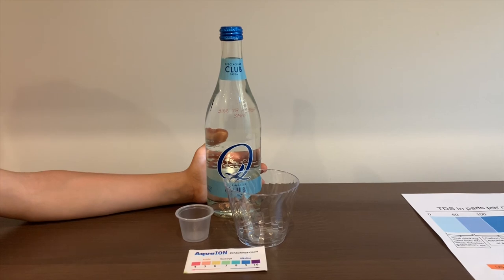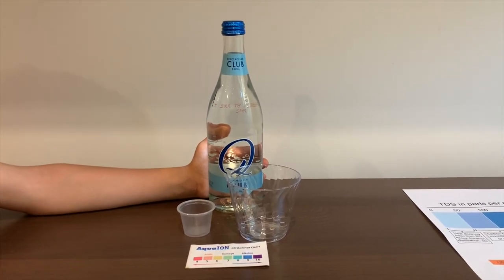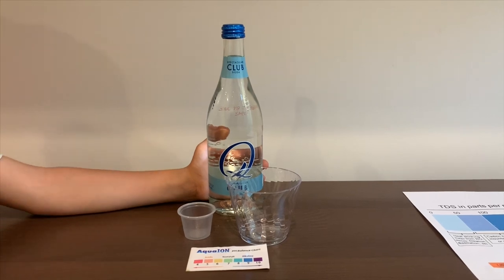This is Q-Club Soda Carbonated Water with Himalayan Salt. It costs $3.69. Let's test the pH and TDS levels.